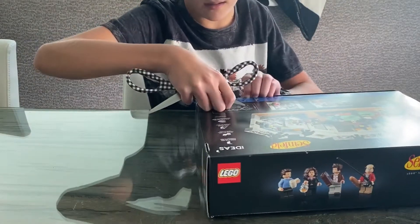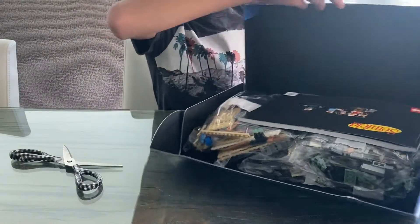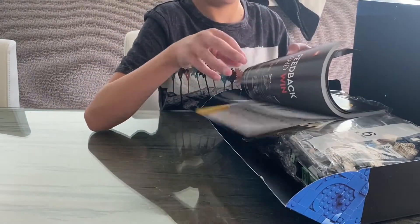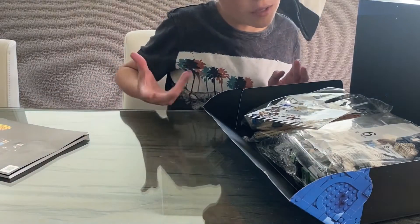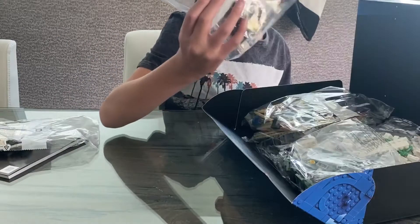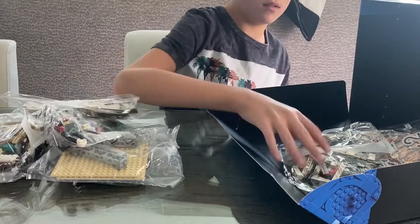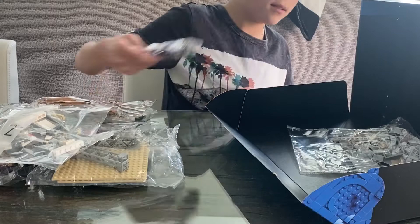There we go — it opens right here. Voila! So we're gonna put the scissors to the side. This incredible-looking instruction book, right here. And in the back it's just about more Lego Ideas sets, which are really cool — they're my favorite type of Legos, close with Marvel. We got some stickers, and the bags: bag 1, 2, 3, 4, 5, 6, 7, 8, and some tile plates.